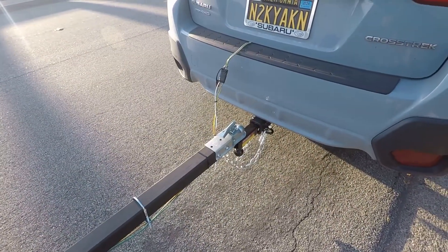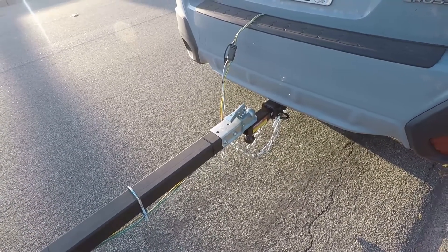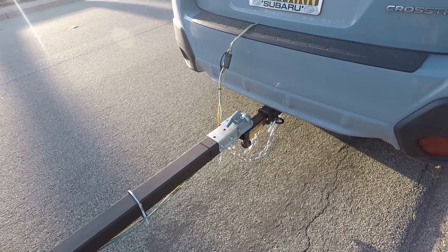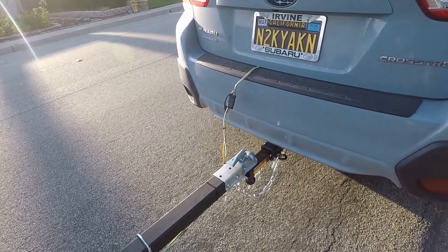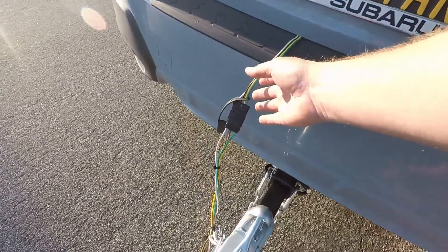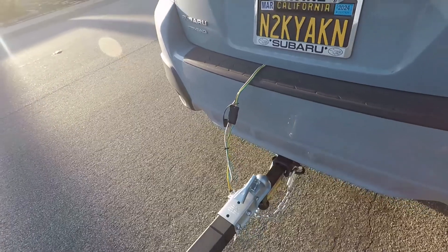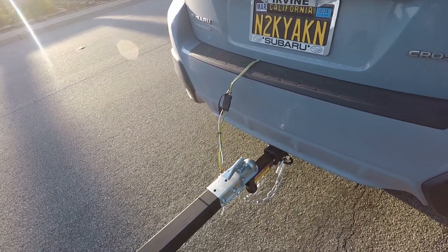We'll start down here at the Crosstrek. One thing you have to do on the Crosstrek is add a tow package. The tow package was very simple — I'll put that link in the description below. Kind of nice about the Subaru, and most cars actually, is there is an electric package that's already inside there. It's already hooked up, so there's really nothing you have to do other than get the wiring and actually just attach it. Very simple.